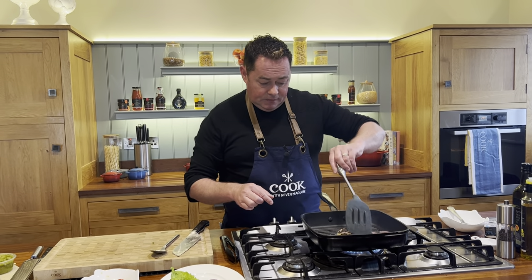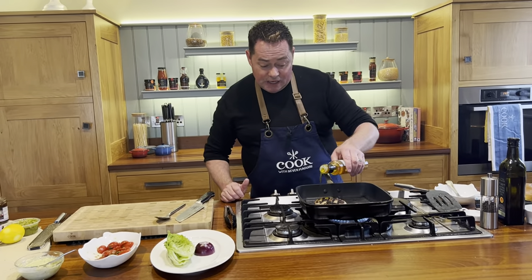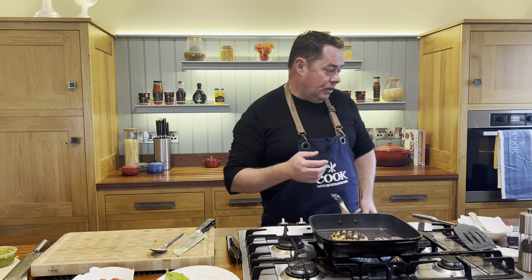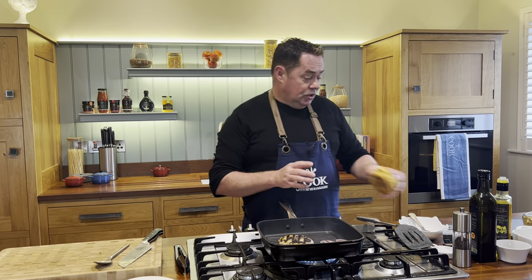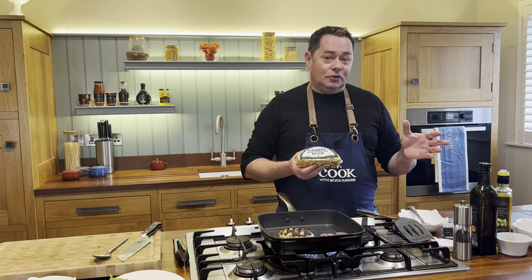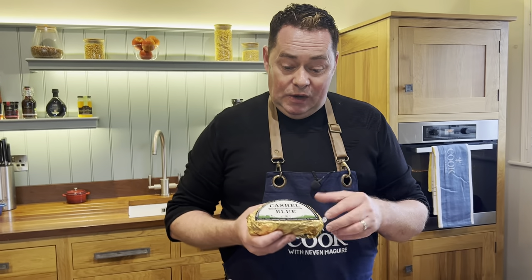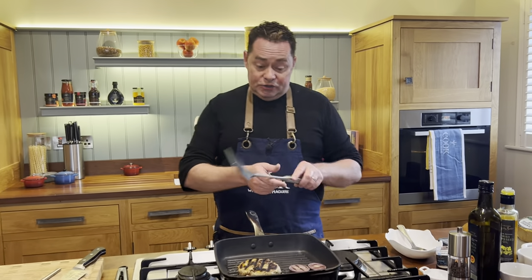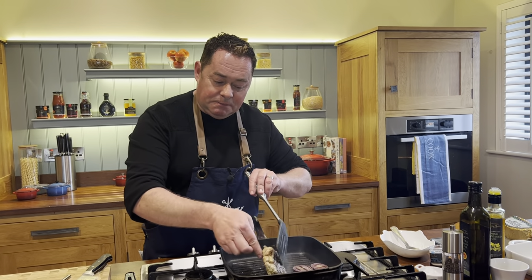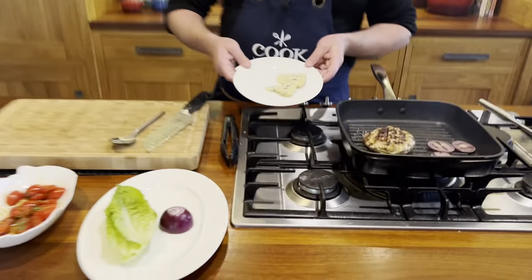Pork mince is very soft and delicious — it takes on lots of lovely flavors. Curry powder works really well in this. I'm going to toast some brioche buns — you could also use sourdough. The blue cheese we're using is Cashel blue cheese, made in County Tipperary. It's an iconic Irish blue cheese sold all over the world and works really well with pork — it's sweet but salty at the same time.